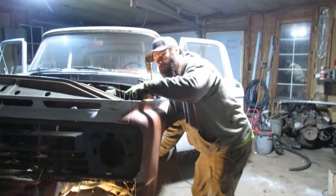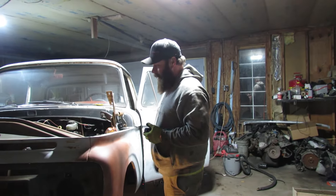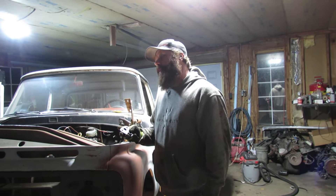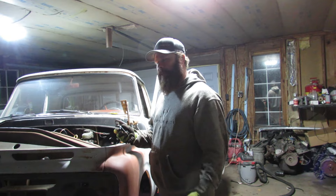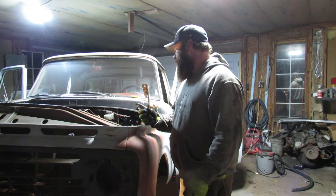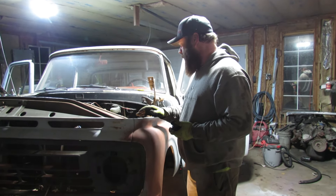Welcome back to Classic Car Revivals. We're still on this thing — it's going to be a process. Getting a little chilly in the garage; I think it was eight degrees this morning outside, so I had the little fire going. Getting nice and toasty in here, but I've been slowly picking away at this after work.